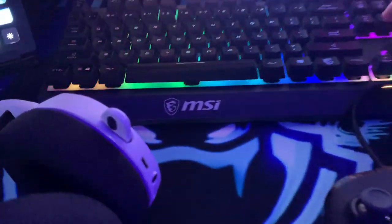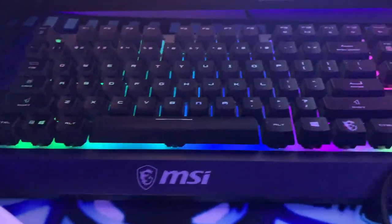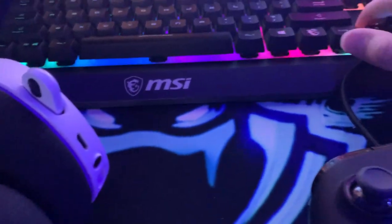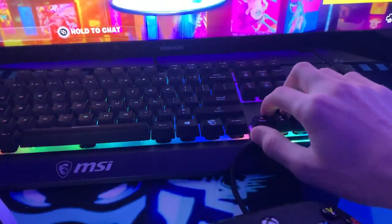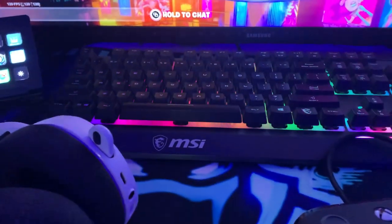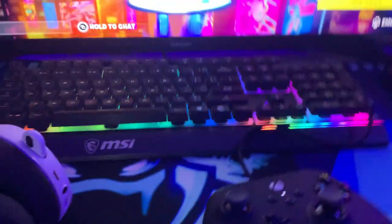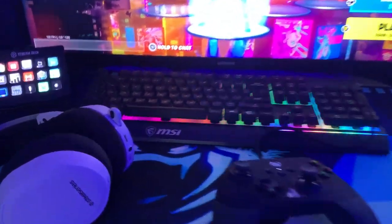Let's move on quickly to the MSI keyboard. I'll put the model in the description, but just like the mouse, it's good enough for the things I do. I'm not a mouse and keyboard player, so you can listen to me on everything else in this video, but the keyboard and mouse just don't matter at all.